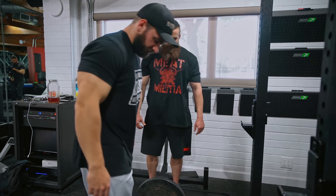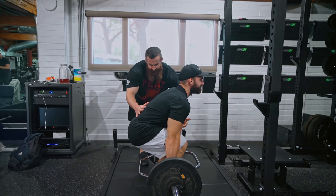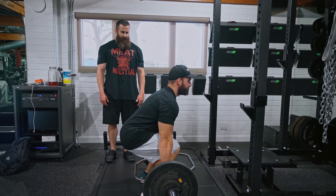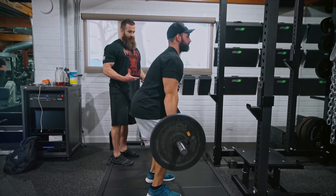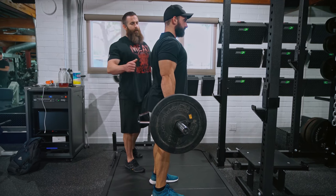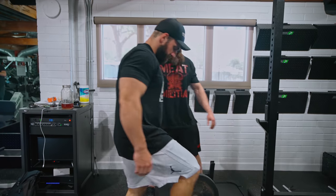Now I'll have Cody demo a few reps. Taking a stance — wherever you'd go for a squat stance is generally a good place to start. Drop down, create some tension in the stomach, everything locked in, leg press the ground away, and stand up nice and tall. As you finish the motion, think about a slight hips-forward movement — it's so quad dominant that the leg press cue works well. At the top, just stop when your hips are right under you; you don't need to pull back, as that creates a lot of unnecessary spinal motion.